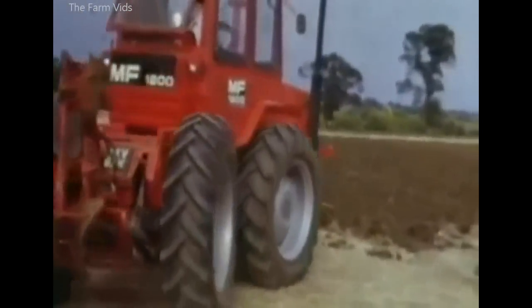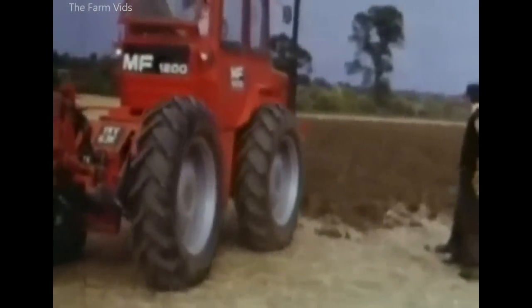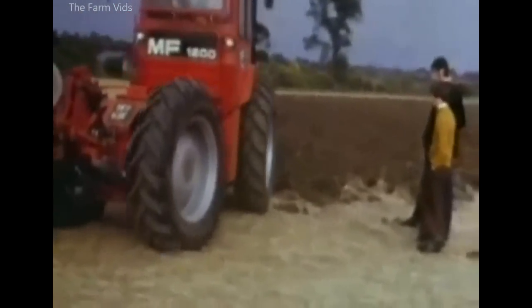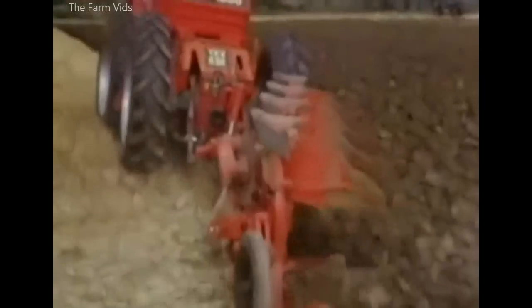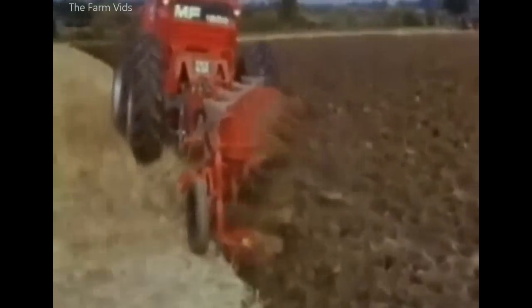The articulated four-wheel drive 105-horsepower Massey Ferguson 1200 was launched in 1972. It was replaced by the 112-horsepower MF 1250 before production ceased in 1980.